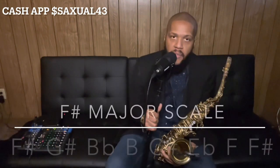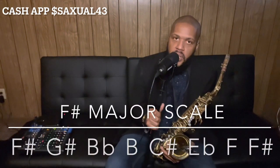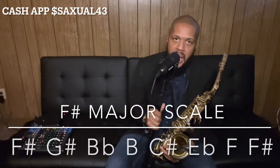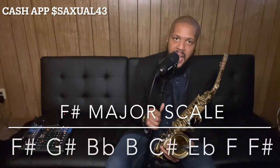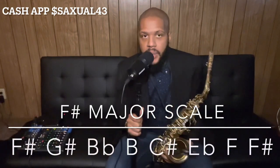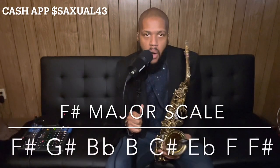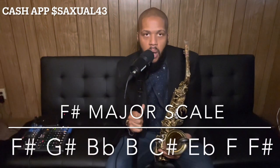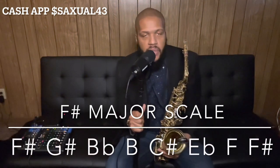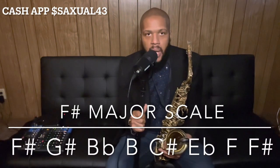The F sharp major scale notes are as follows: F, G sharp, B flat, B natural, C sharp, E flat, F natural, and F sharp. You should have a visual guide below me showing exactly what you need to be playing. I'll go ahead and play it for you now — one version tongued and the other version slurred.